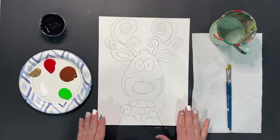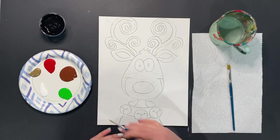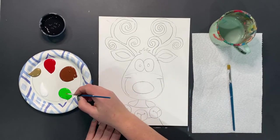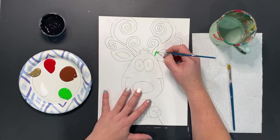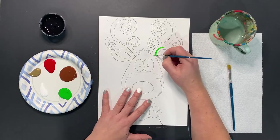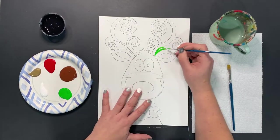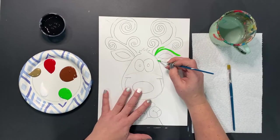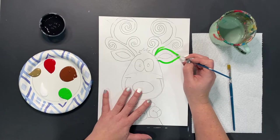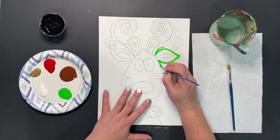What I like to do first is start with the background. I normally take my smaller brush and I start by outlining right against my image. The reason why I do this is because I want to create an area where I know to stop — I don't want to accidentally start to paint over top of things that are important. So I'm going to hold my paintbrush like a pencil and very carefully start to work right beside my main image of my reindeer.